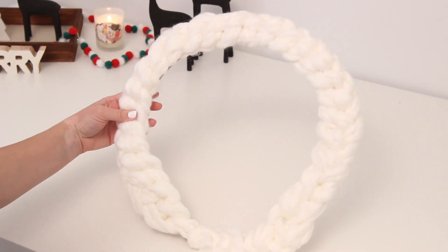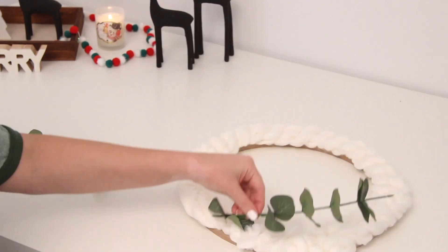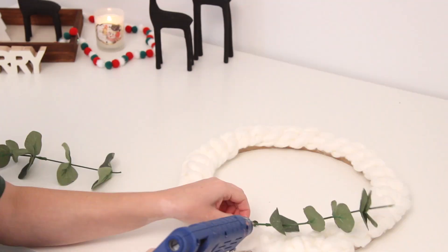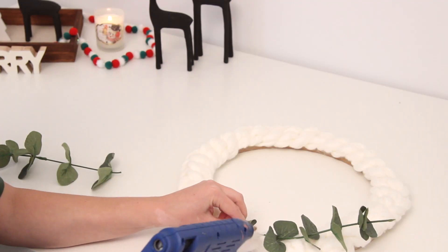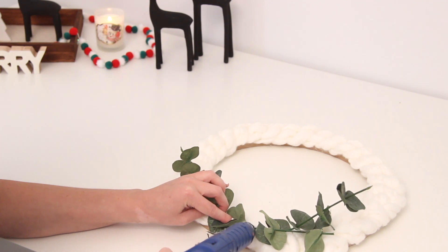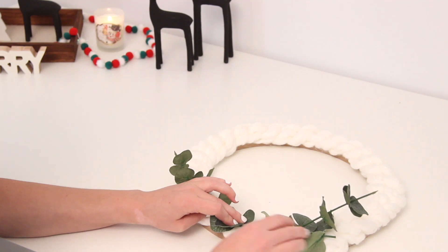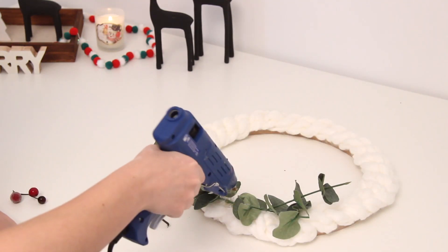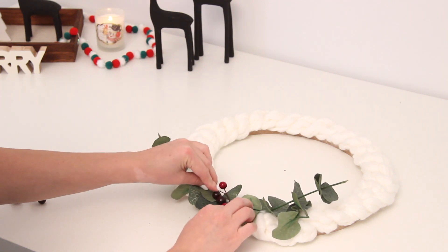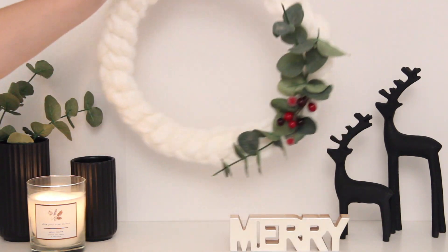So this is like the bare bones of the wreath, and I wanted to add a little bit of embellishment. I had some faux eucalyptus and some red Christmas berries, and I just wanted to add in a little bit more of a pop of traditional Christmas colors. So I crossed over two pieces of eucalyptus over each other, and then I added in the little winter berries. You could hang this up as is with the decoration on the bottom, or you could turn it to the side to make it more asymmetrical. I styled it a couple of different ways so that you can see.